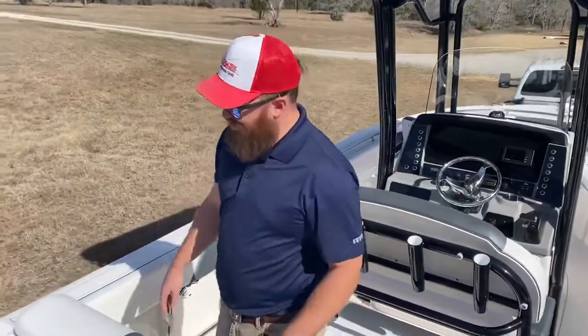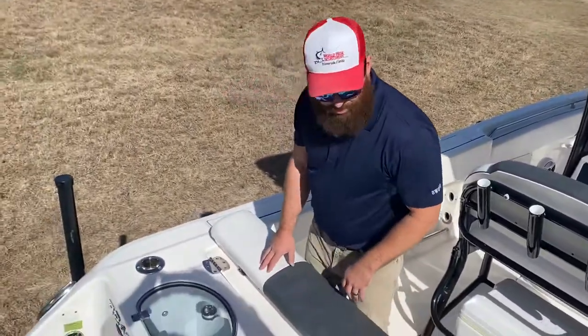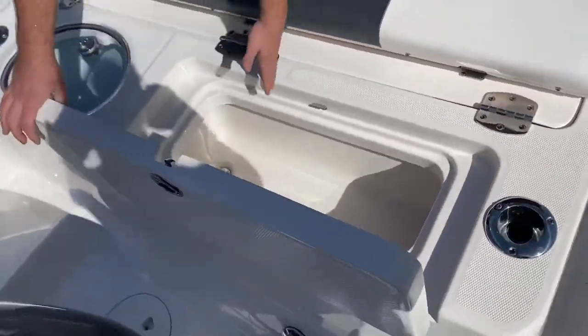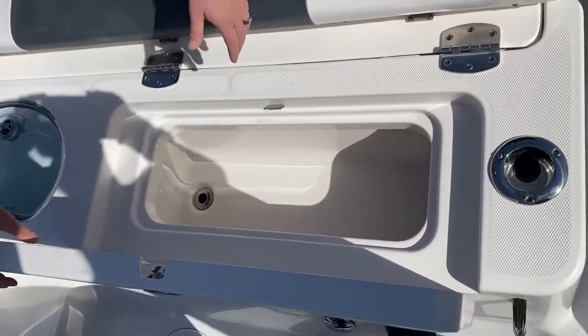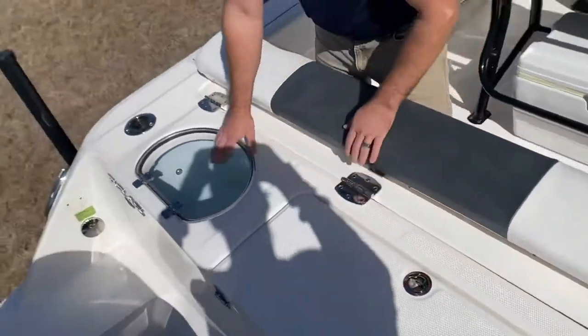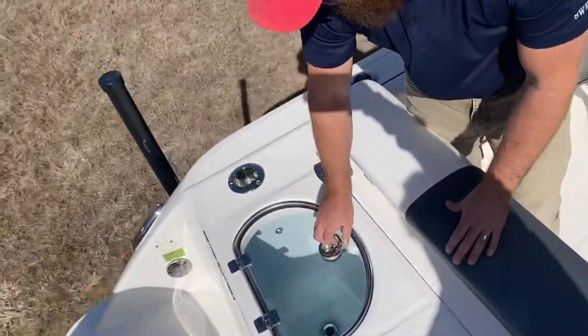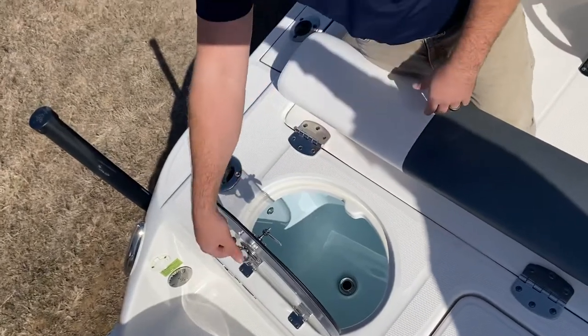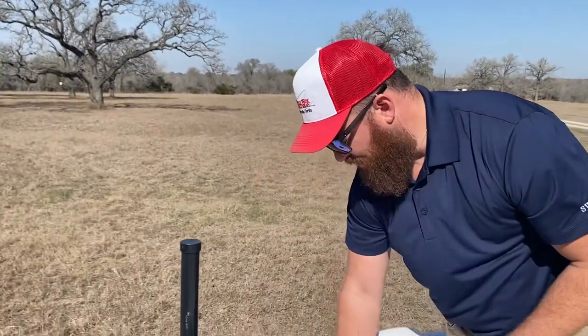Starting at the rear of the boat — great spot for fishing, great spot for hanging out. To your left you have a cooler for all your drinks, frozen bait, whatever you might want. It has a nice drain straight out to the back. We have a nice clear-top live well here — holds all your croaker, your mullet, whatever you want to put in there. Recirculating live well — very nice feature.